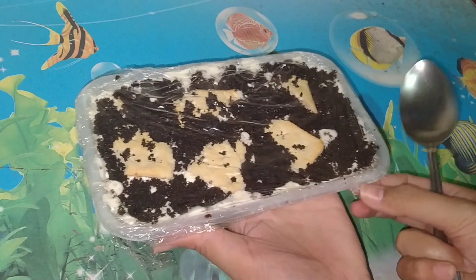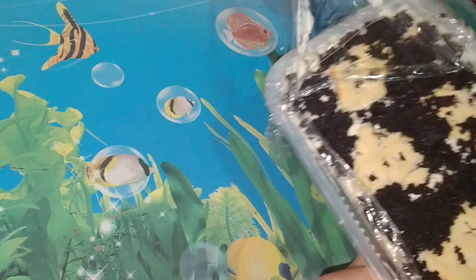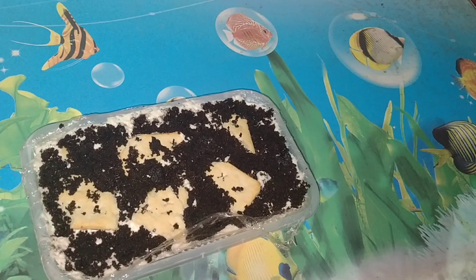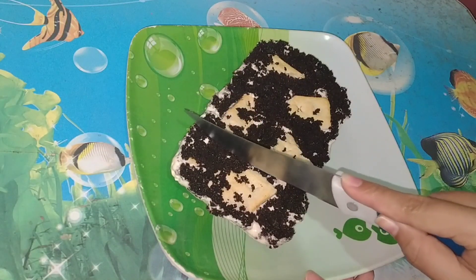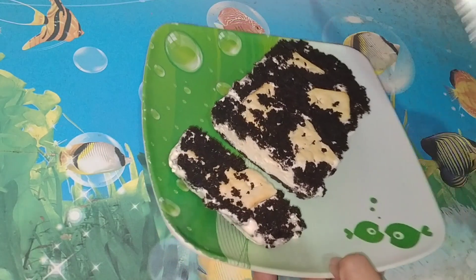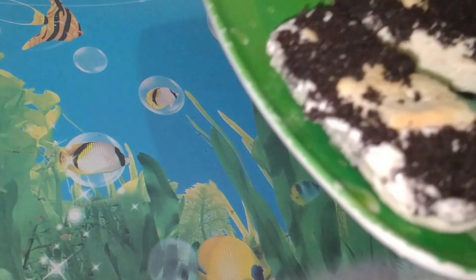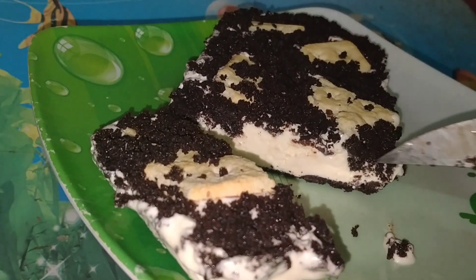Ito na guys. Try na natin yung ating ice cream cake — after 8 hours hindi pa sya masyadong settle pero excited na akong tikman kaya kinuha ko na sa ref. Yan. So ngayon tatry na natin ang ating ice cream cake. Wow, nakikita nyo ang ganda na! Hindi pa sya masyadong settle pero nakita nyo ang ganda na kanyang pagkabuo.